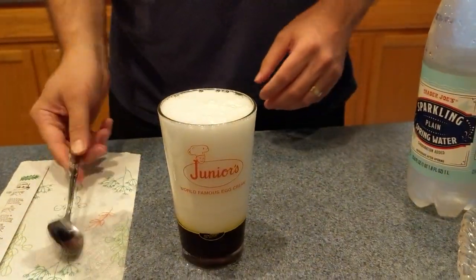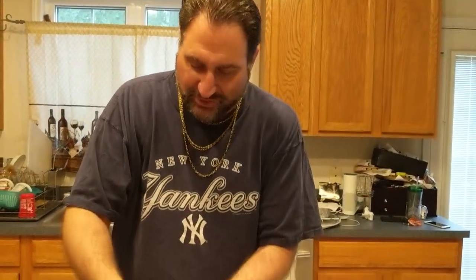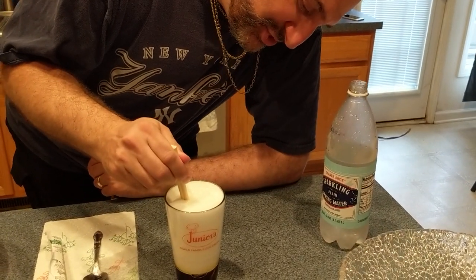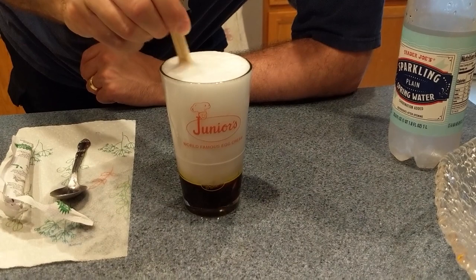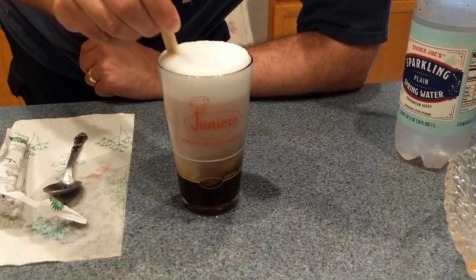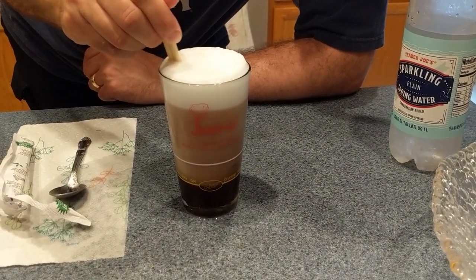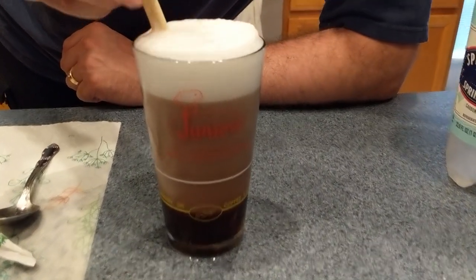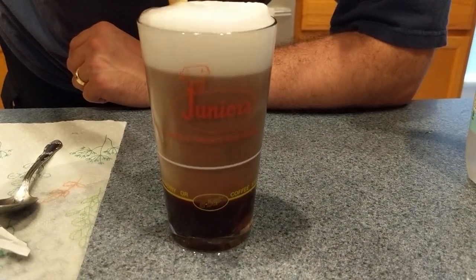Now what I'm going to do real fast — if I had an iced tea spoon I'd use that, but right now I've got chopsticks. I'm going to take the chopsticks, go to the bottom, and gently disturb the syrup — agitate it ever so gently to mix it up. What you should see is the chocolate milk forming underneath the foam.